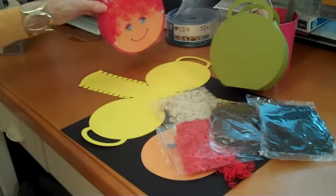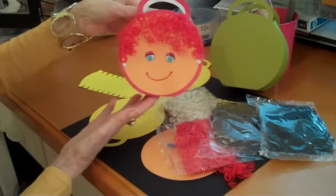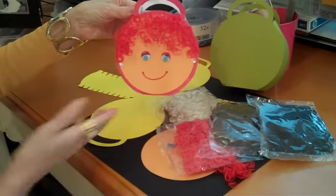So there you have it — your 10-minute project with a smiley face that will certainly make you smile.